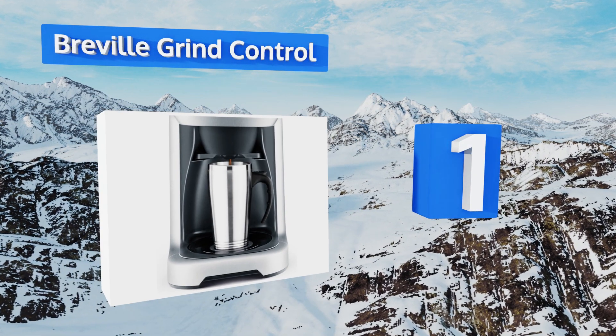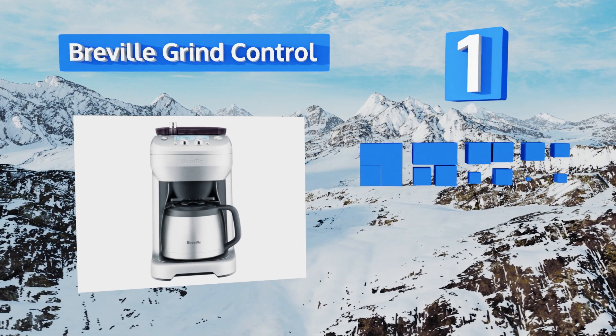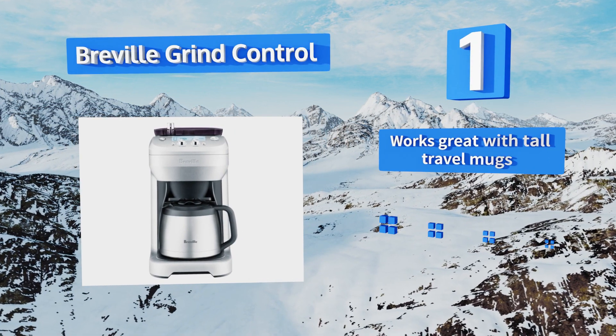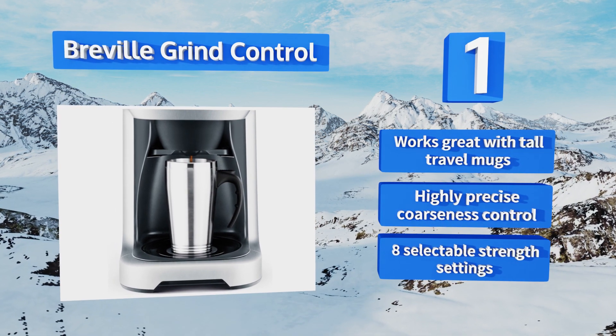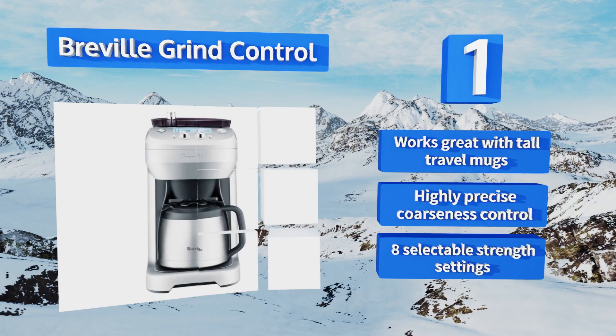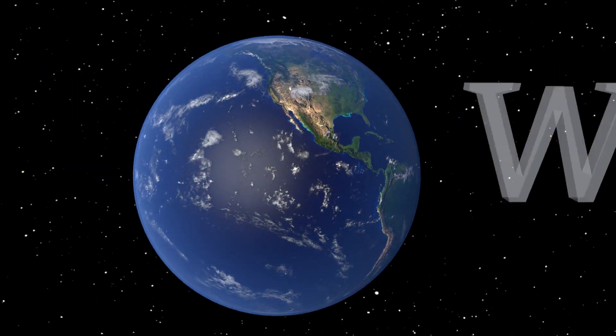At number four, while the DeLonghi Magnifica is pricier than much of its competition, it's one of the most streamlined and consistent ways to make the finest espresso possible. It's entirely self-contained yet easy to take apart and maintain. It operates more quietly than most and includes an adjustable conical burr grinder, though it works best with less oily beans.